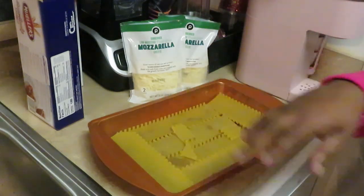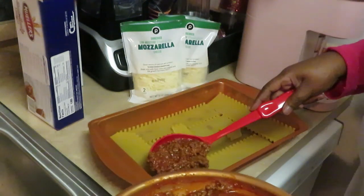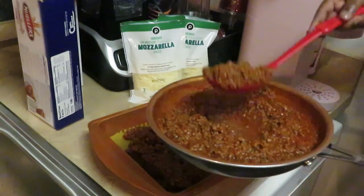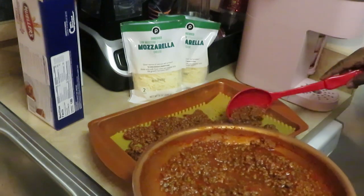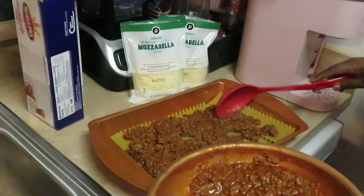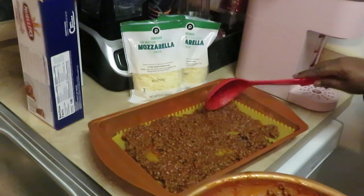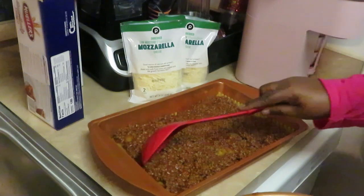So I've got my sauce down, now a layer of noodles, then let's go ahead and put some sauce down. Just throw it across like that — we're not trying to take all day, but we want the lasagna to taste like it took all day to make when it really only took 10-15 minutes. Spread my sauce all around like that.